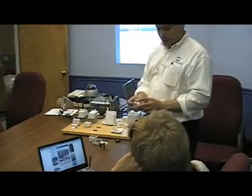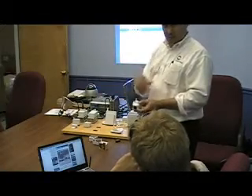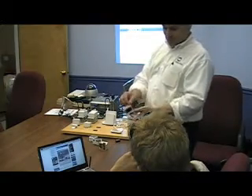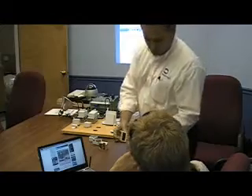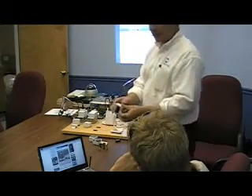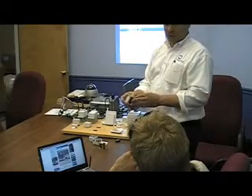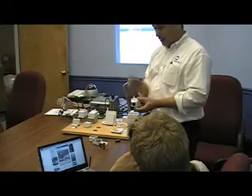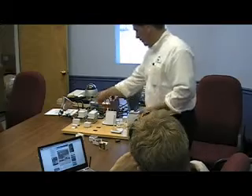Motion detectors — this one I've got masked off for demo reasons. I put tape on it so it wouldn't pick up every little wave of my hand, because it's a pretty sensitive motion detector. You can do double-sided tape to mount it, or there are a couple of little holes in the back if you want to screw it in. The tape used is an industrial tape — very sticky, very good stuff. The motion detector talks back to your base station.